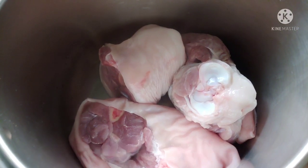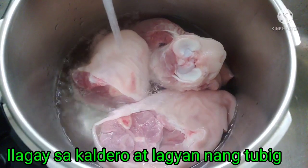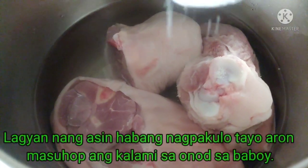I'm going to place it in the pot, and now I am going to add the water. By the time it's boiling, I'm going to add this one.